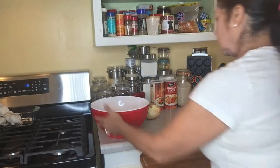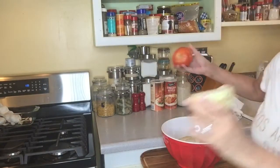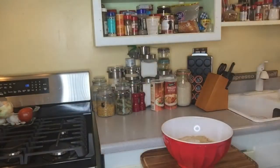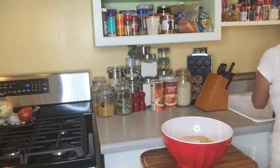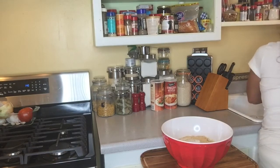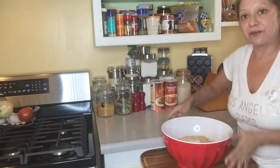So that was our ingredients. Let me wash my hands one last time and clean up the area. Basically get in there with your hands.